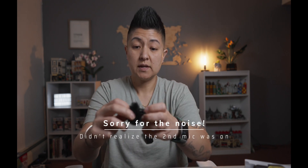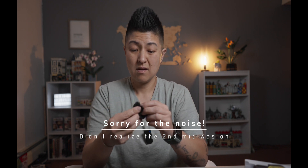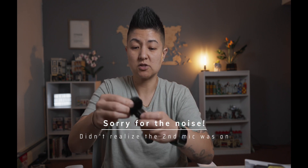It comes with these nice little windmuffs, and it actually attaches pretty cool. You kind of just put it on there — it takes a little finagling, but you have to twist and it clicks right into place.